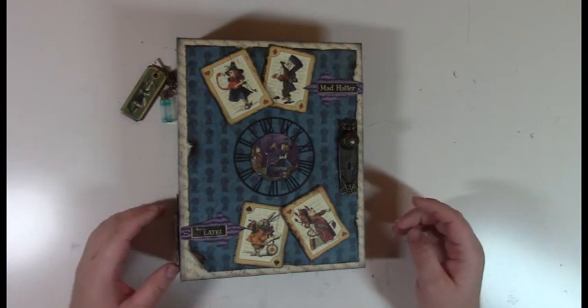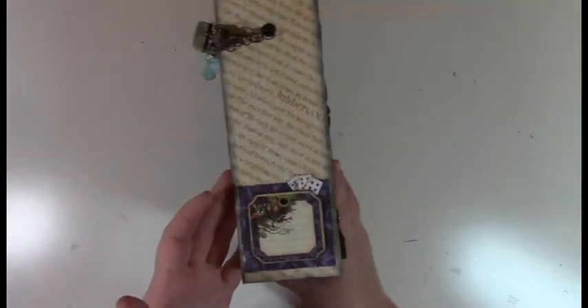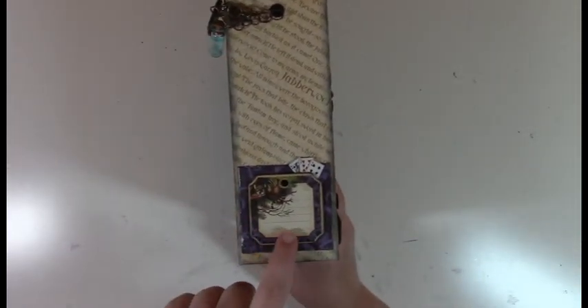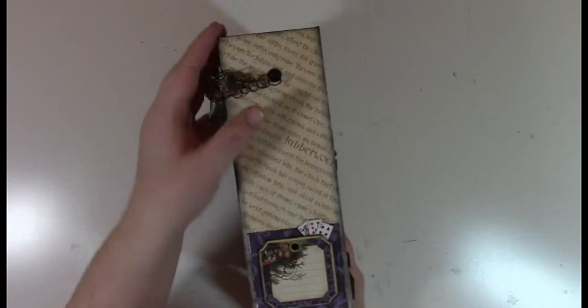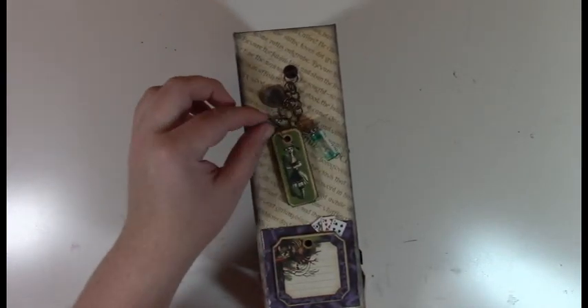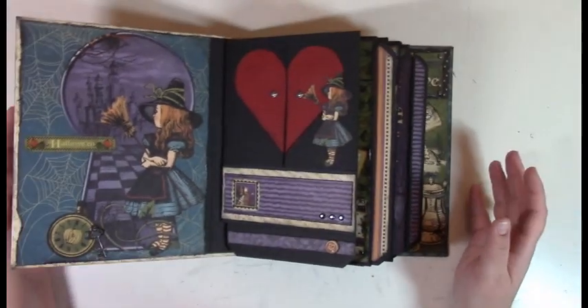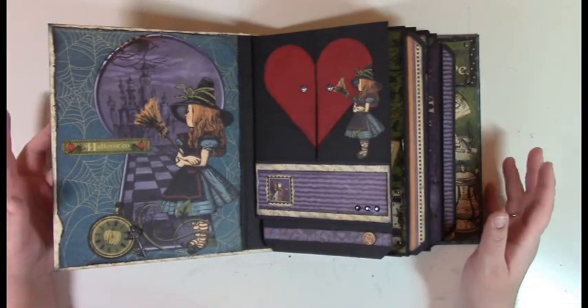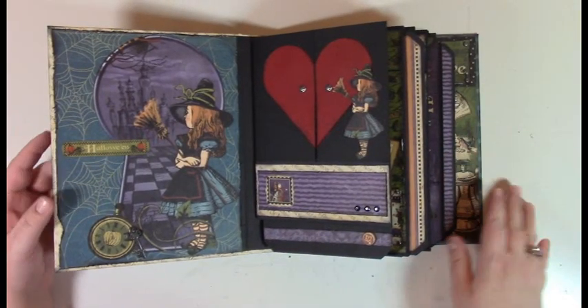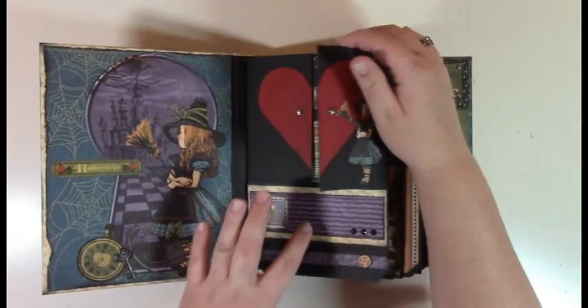Let's start with this little guy and some little cards — we have a little drink me bottle card and a charm. The written tutorial and kits are on my blog as well for this album.